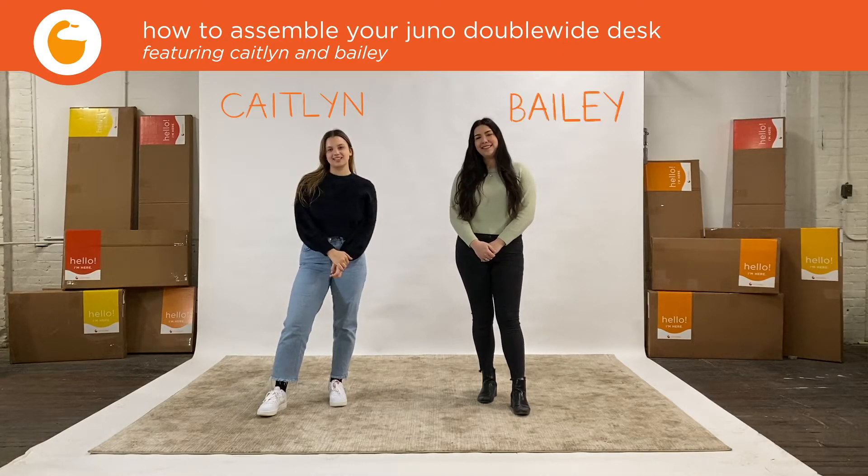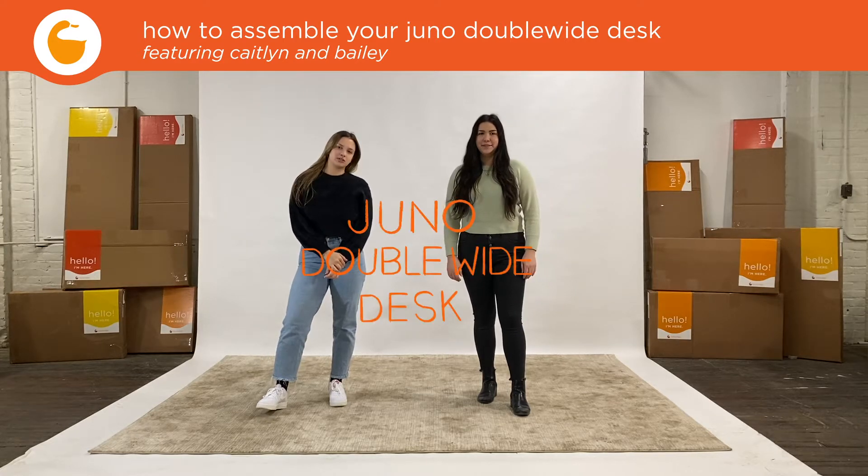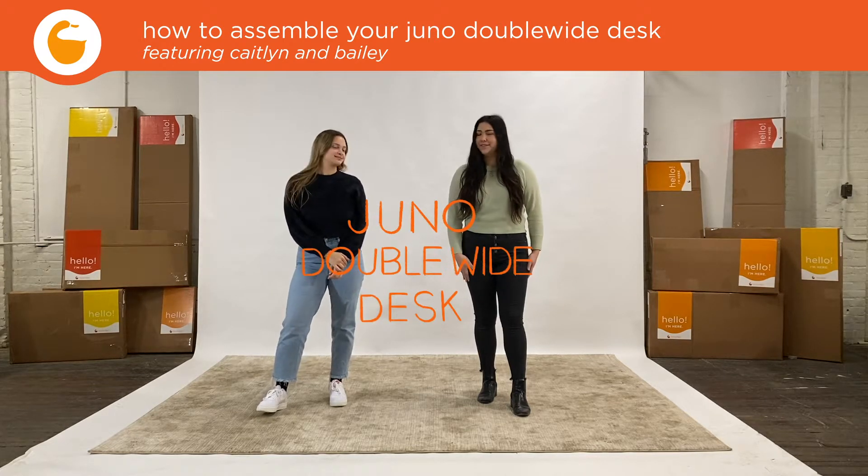Hi, I'm Caitlin. Hi, I'm Bailey. And today we're going to show you how to put together your Juno double-wide desk. Let's do it!